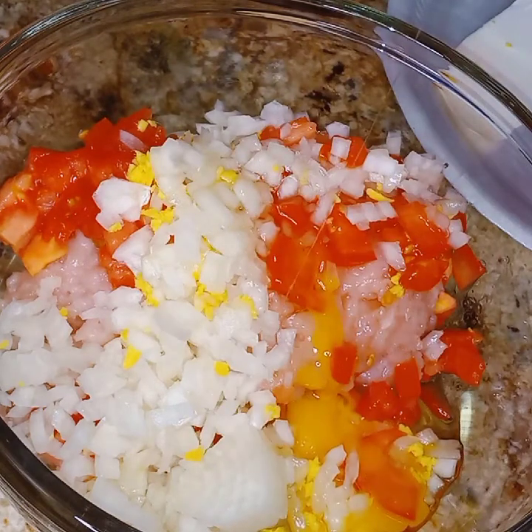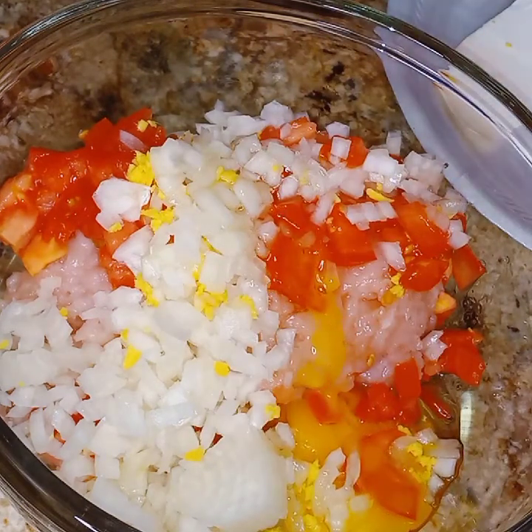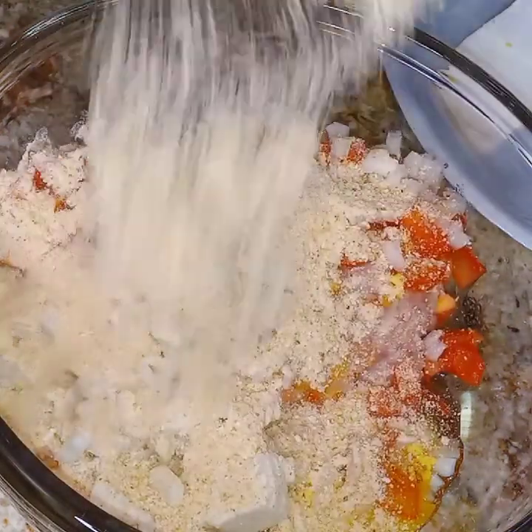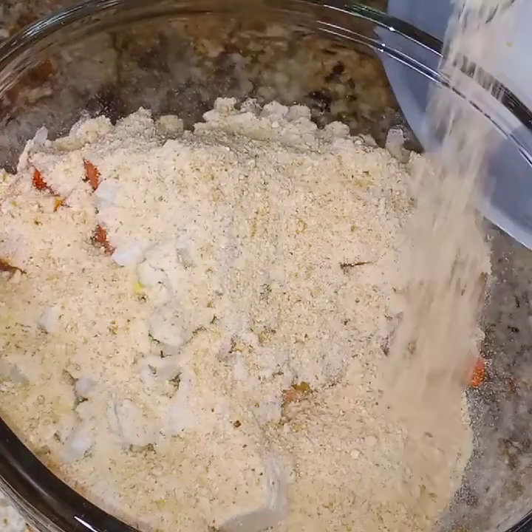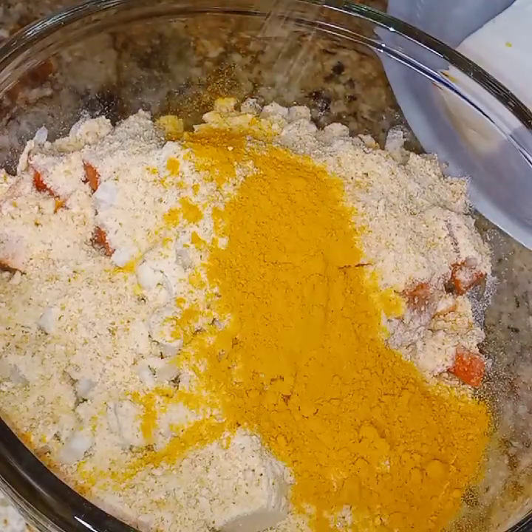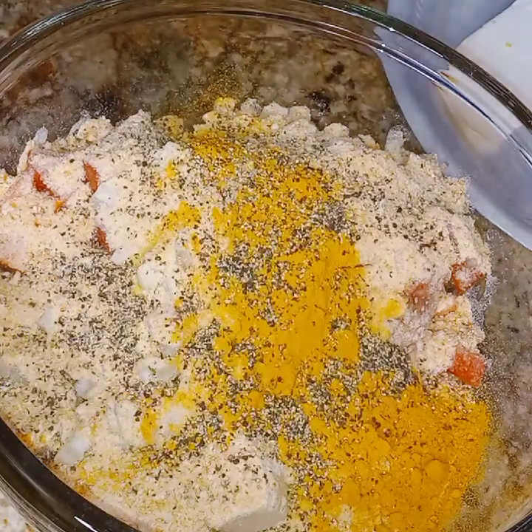Now I'm going to put in the egg and the breadcrumbs. And now I'm going to add in my seasonings: the turmeric, the pepper, and the salt.